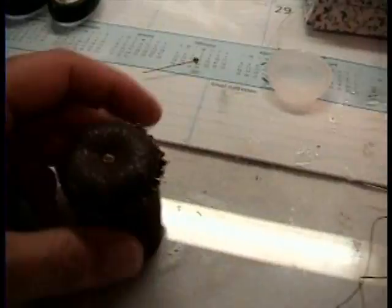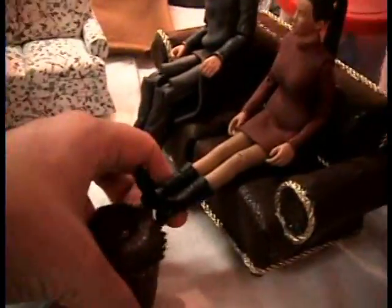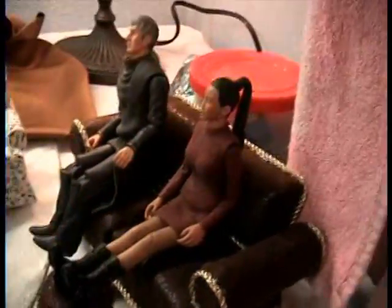Next up we're making the ottoman. The ottoman is just this little footrest thing. Here's Uhura — put her feet up. There you go.